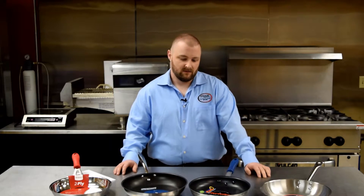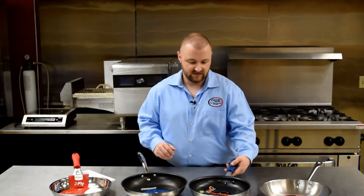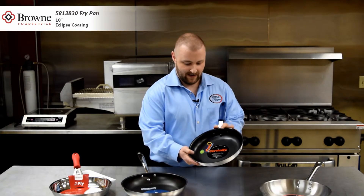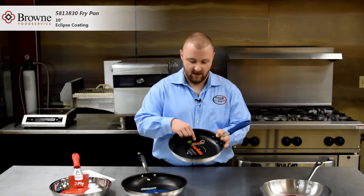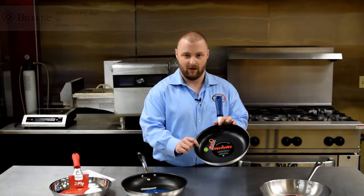Another feature you'll see in commercial non-stick is additional coatings, such as this pan from Brown Halco. This is an aluminum non-stick pan, and it has what's called the Eclipse coating, which has three layers of fluoropolymer coating.